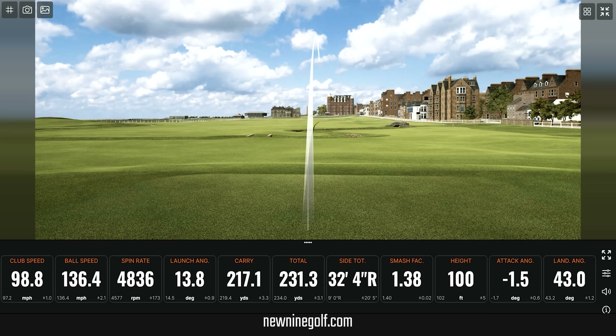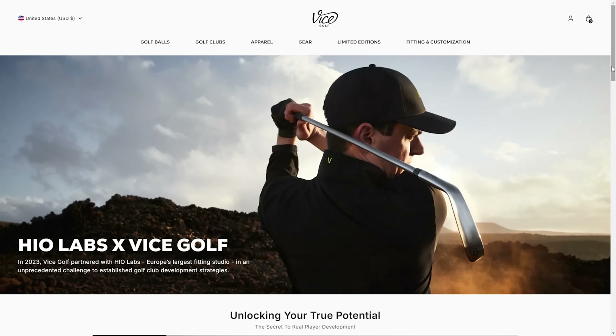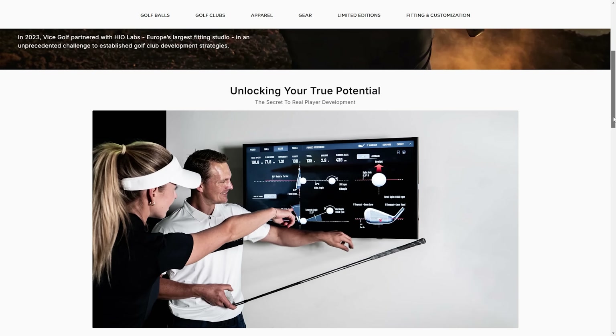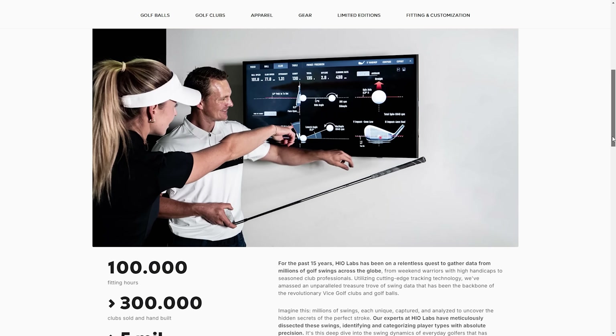Something I haven't told you yet is where these are built. These are made in Germany. Vice is a German company and they partnered with the biggest club builder and club fitter in all of Europe to build these golf clubs in Germany. That's pretty cool.